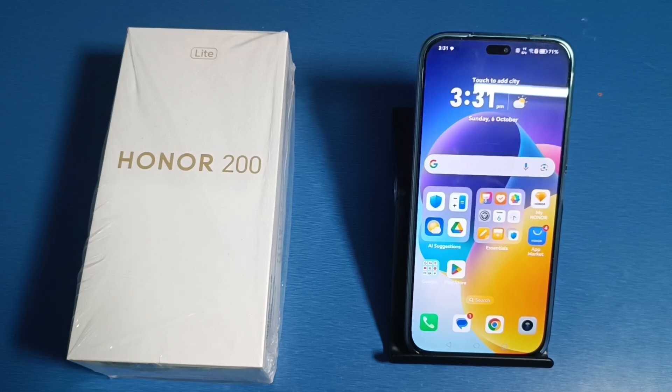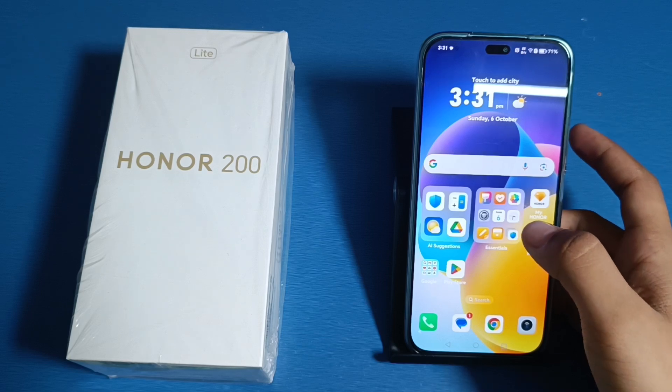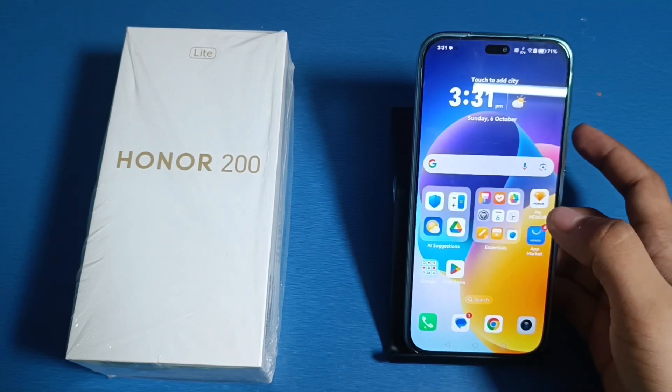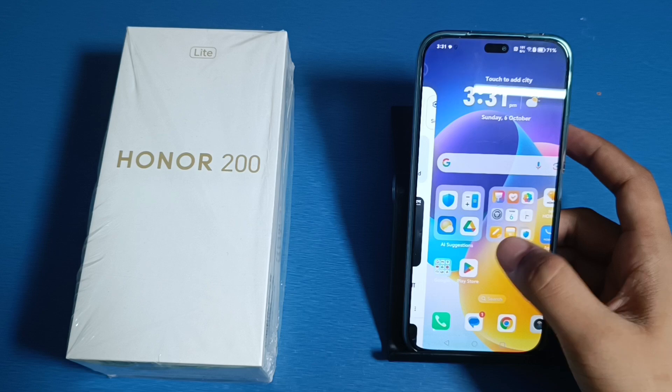Hello friends, welcome to our YouTube channel. In this video, I am going to tell you about how you can connect your WiFi without a password using a QR scanner in your Honor smartphone. Before proceeding, if you have not subscribed to our YouTube channel, then subscribe to it and like our video. So let's start.